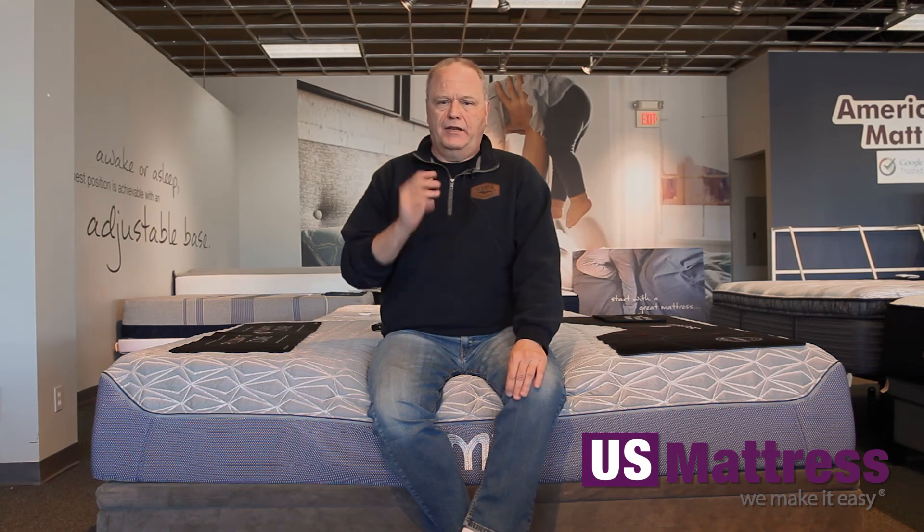Overall, I really like this mattress. I like a softer mattress, but as far as a firm mattress goes, this is very impressive. Good edge support, firm surface feel, conforms to my body very well — especially for a firm mattress. I feel like I'd get good back support, it'd hold me in place, so I'd get a really good night's sleep on this mattress. If you're my body type and you're looking for something firm, then this would be a great choice.